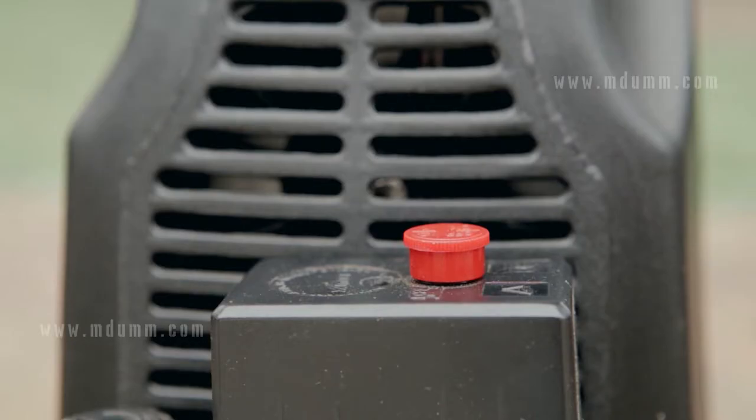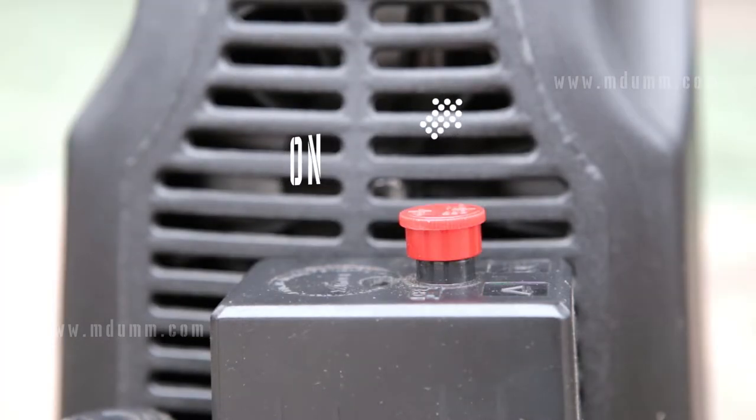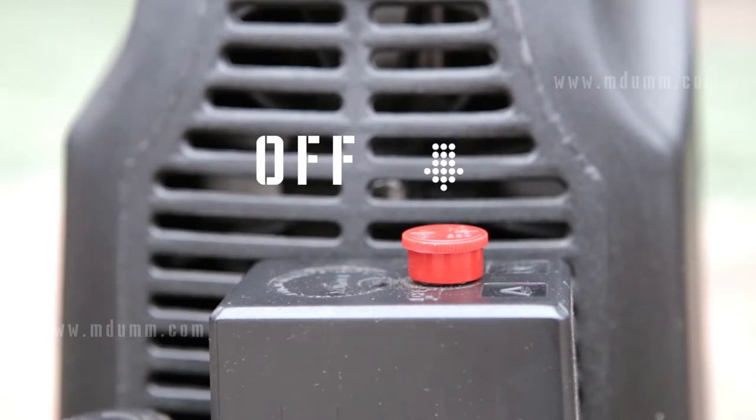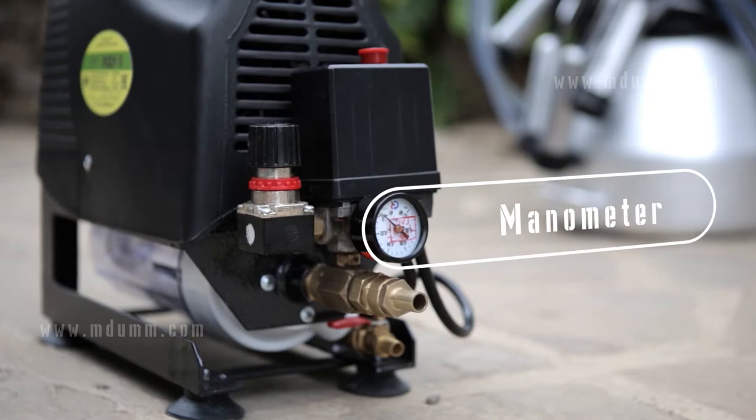The switch is located on the top part of the machine. When the switch is up, the power is on; when the switch is down, the power is off. A vacuum gauge is located under the switch.